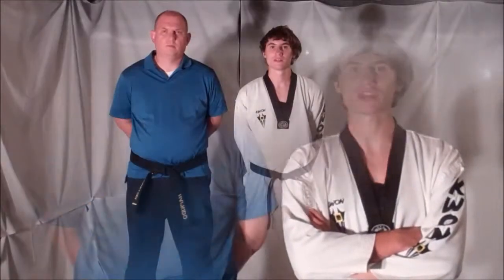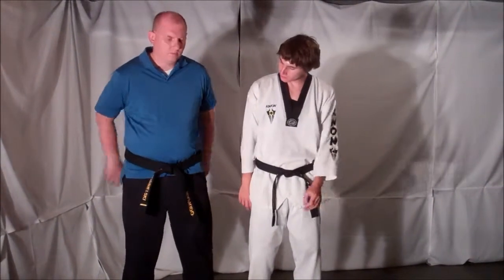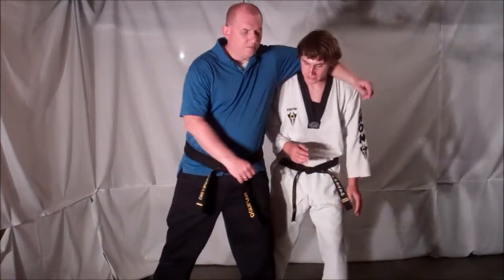Welcome to this week's Technique Tuesday. This week's defense is against the headlock, so stick with us and remember to train in safety. Your opponent is going to come in from the side and try to place you in a side headlock.